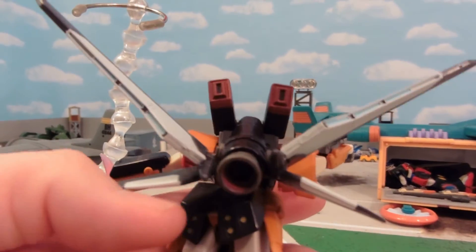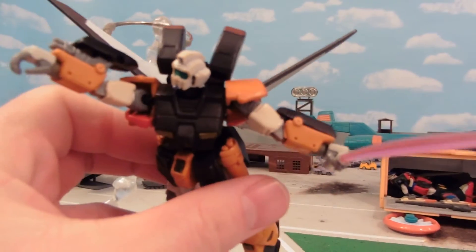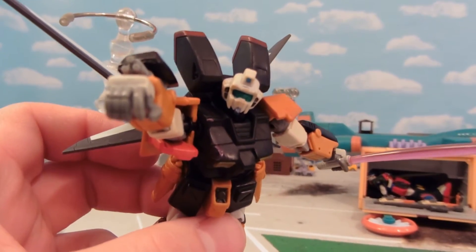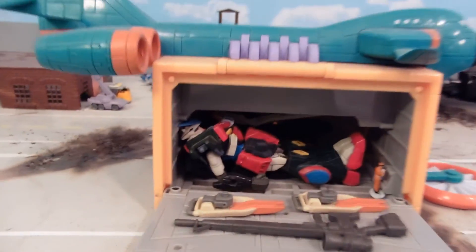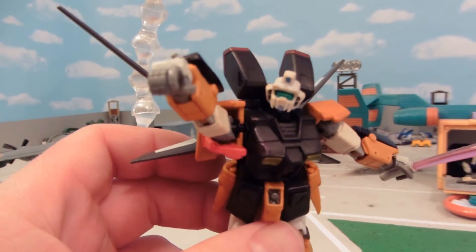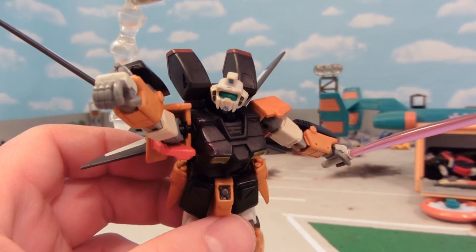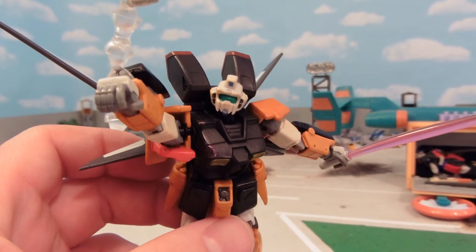The most consistent color I could recolor things to so that they matched each other was black — that's why black became a major part of this figure. Though I'm starting to notice a pattern: I've got my Black Death Forces GMs I'm working on, and this guy, and Mason's special unit, and the Axel Gundam. I apparently like dark colors on my customs, and I'm getting a bit too consistent in that. I realize that with this custom.